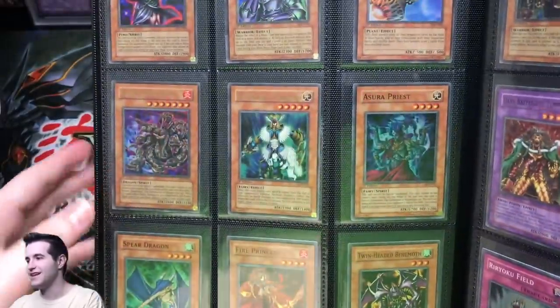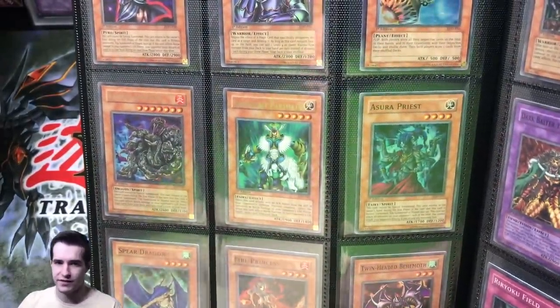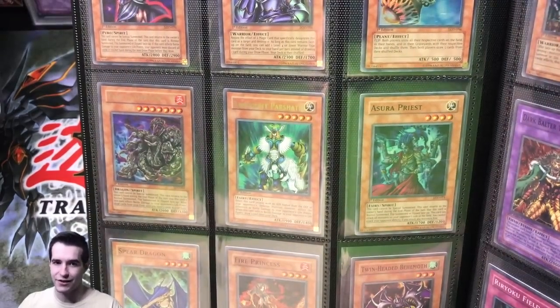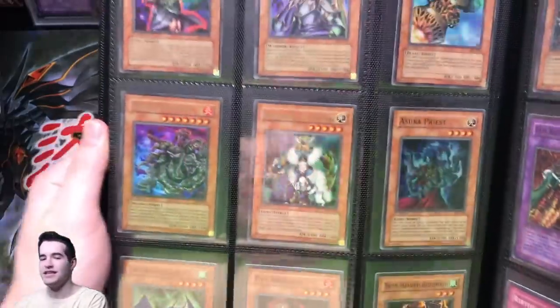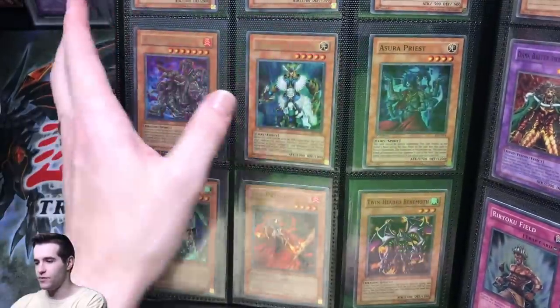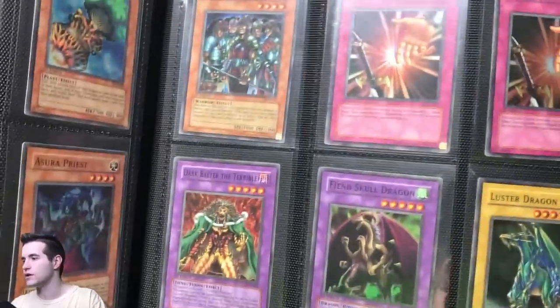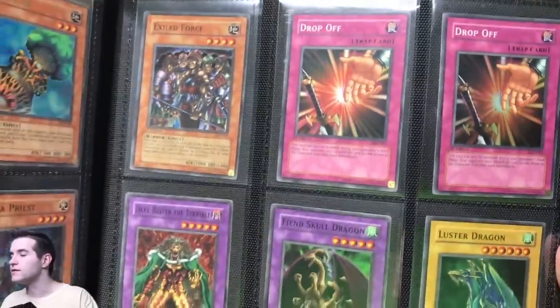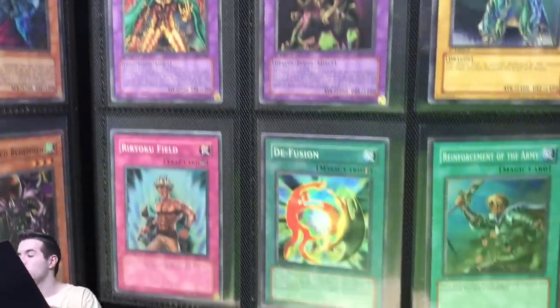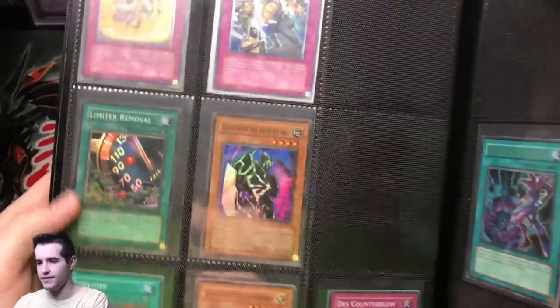Here comes the Legacy of Darkness cards. If you don't know about Legacy of Darkness, it's always off-center. We opened a 36-pack and a 24-pack first-edition box — zero were gradeable, they're all way off-center. So here they are: mint condition cards. We've got Air Knight Parshath, Azura Priest, some good GOAT format cards in here, but just not gradeable stuff unfortunately. I pulled a total of 15 holos and none of them could get graded to get a 10.